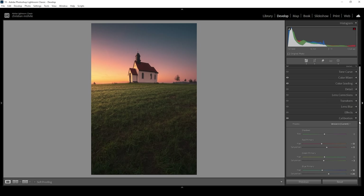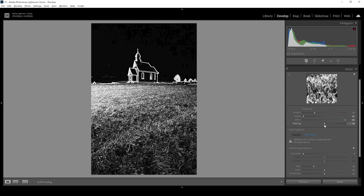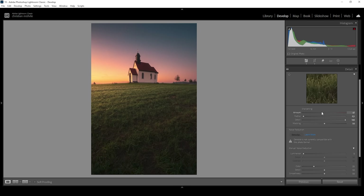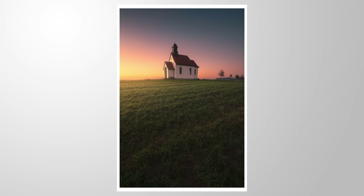Now all that's left is a bit of sharpening in the Detail tab. I'm bringing the Radius down all the way, increasing Detail all the way up, and adding Masking while holding down the Alt key so we can nicely target the important parts of the image. Then I'm bringing up the Amount of sharpening. That is the image after just a bunch of Lightroom adjustments with a much cooler light situation. I'll clean up in Photoshop separately. I hope this tutorial was helpful — let me know in the comments if you have any questions, and thank you for watching.